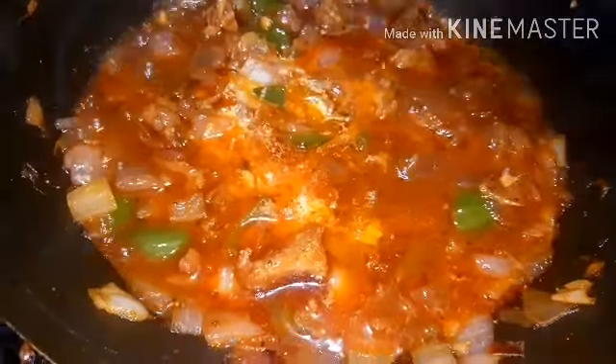1 spoon of cornflour — mix it in and put it in. I am going to make the gravy. 1 tablespoon of cornflour. I am going to mix in the cornflour to thicken the gravy.